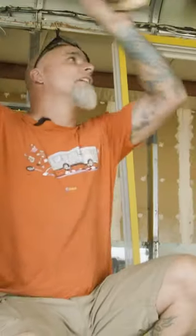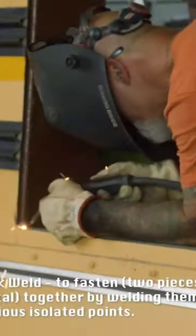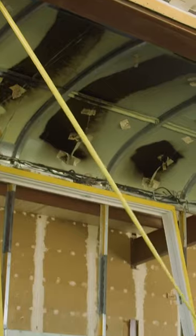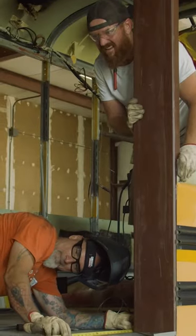We got the framework put in for the sliding glass door. What we did is we tacked it in place at the bottom and then squared it up. We had to pull it forward just a little bit to get it perfectly square. To find square on these things, you triangulate your measurements.